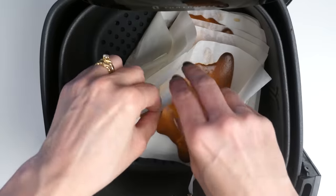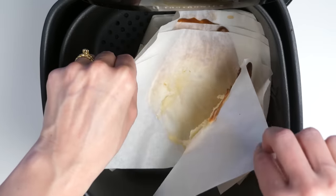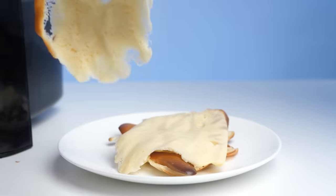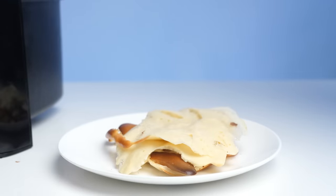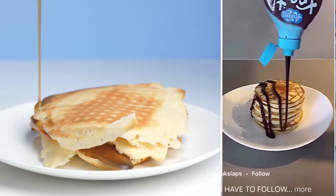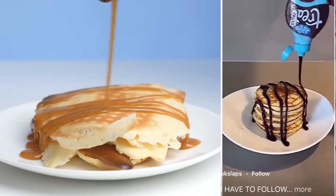Well, it's obvious that that video was fake. Despite having baking powder in them, they didn't rise - they've just flattened out under the weight of the ones on top, and the bottom one even has the pattern from the air fryer basket on it. They are edible, but I would not recommend making pancakes using this method.